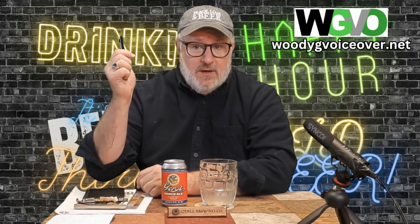Anyhow, we're going to crack into this. This is going to be the Gerst Amber Ale. We're going to find out what makes this tick.